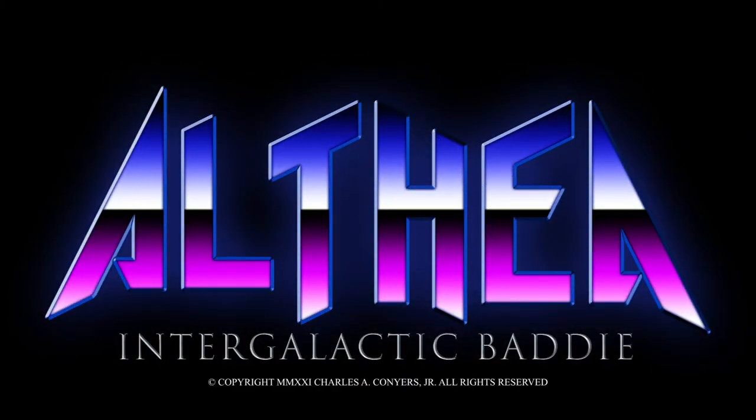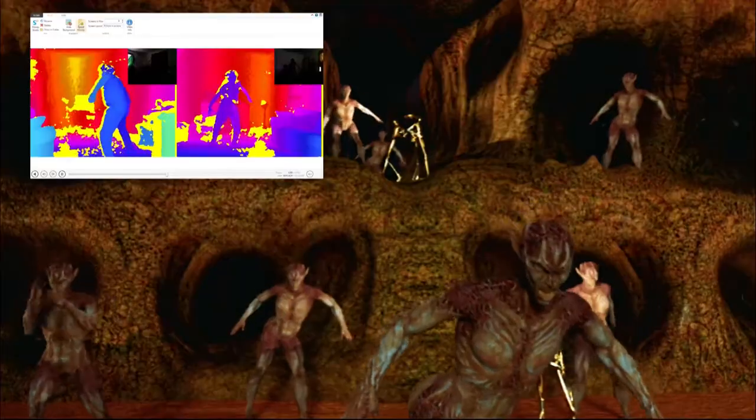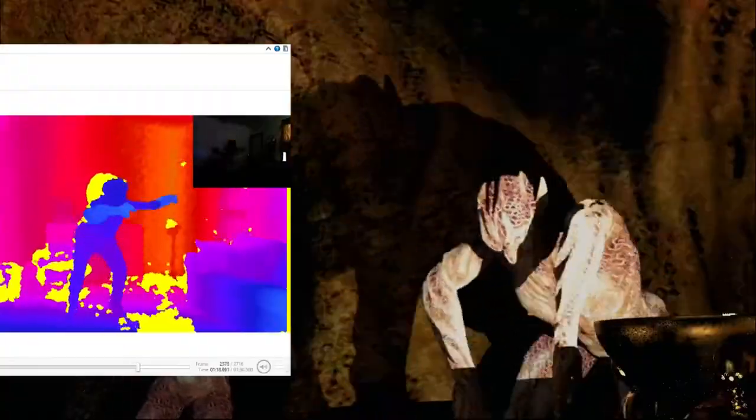Now for Althea, I did a run cycle for her, but I also did all the creature movements. Is my old ass jumping around?